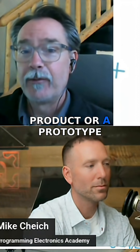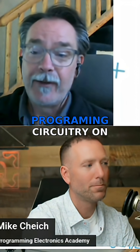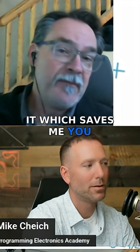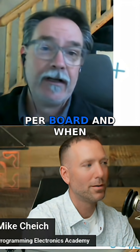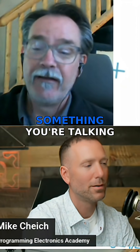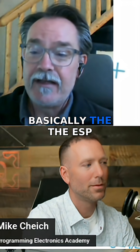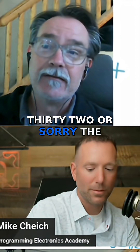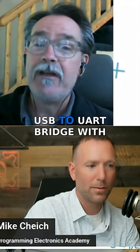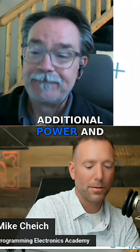Now that I've designed this, whenever I make a product or prototype with an ESP32, I don't need to include all the programming circuitry on it, which saves me a buck or two per board. When you're doing five thousand or ten thousand of something, you're talking about real money. So this programmer is basically a USB-to-UART bridge with a voltage regulator for additional power.